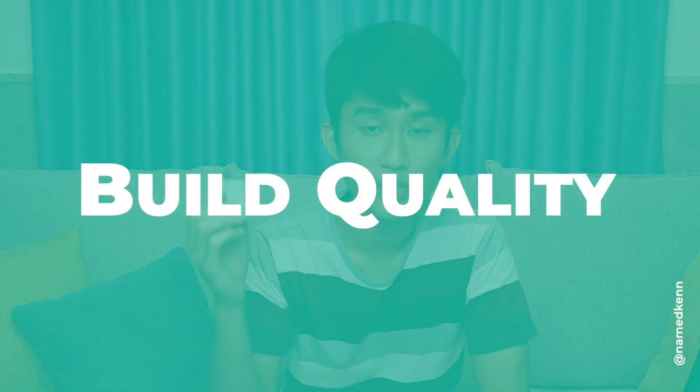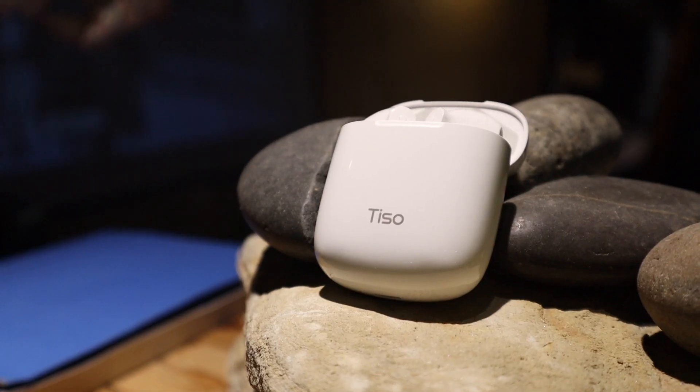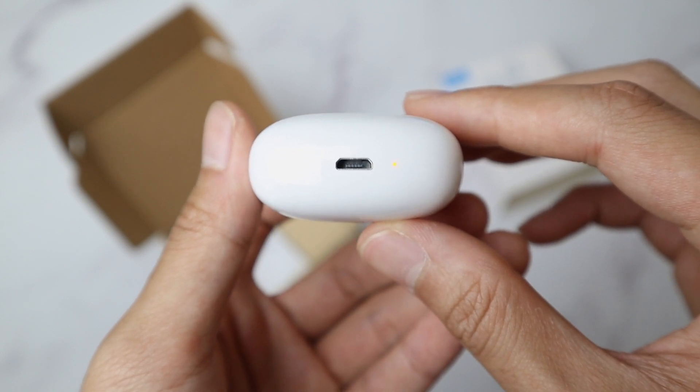Which brings us to the second part: the build quality. Let's talk about the case first — it has a pretty good snap, the finish is also fine. The LED lights especially don't leak out from the plastics, like you can see in some AirPod replicas, so that's good. Even though it's pretty sad that this is a micro USB port, it has a pretty interesting battery indicator which I will talk about in a second.